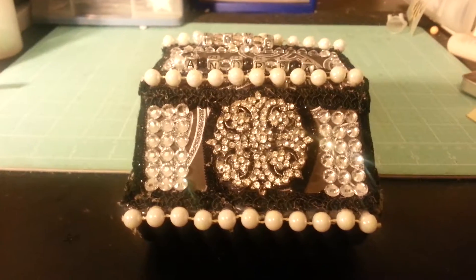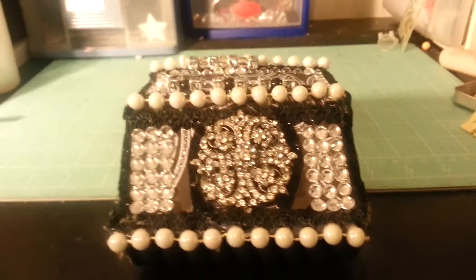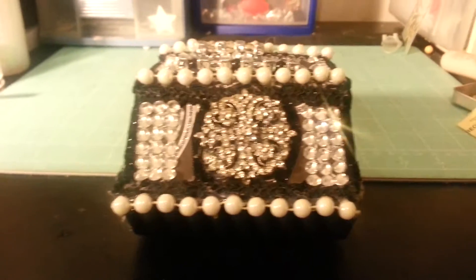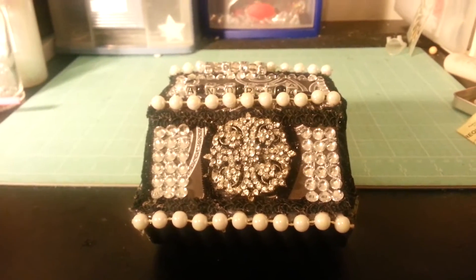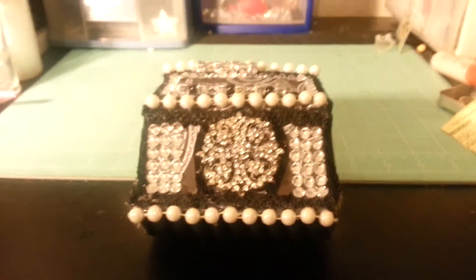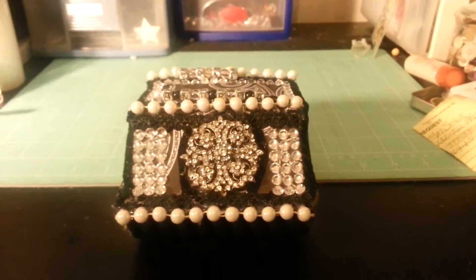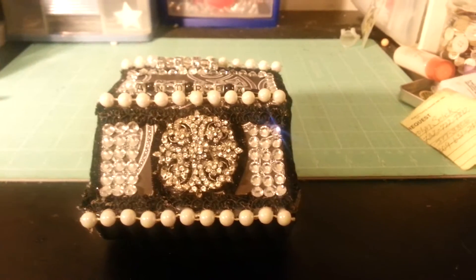Hello YouTube subscribers, this is Andrea with another video. It's actually a project share. I am doing an altered Rolodex piece today. I actually got this idea from YouTuber Jim Sizzle — I think that's how you pronounce her name — and I will include her name in the description below if you would like to check out her altered Rolodex, which came out really cute. So I was inspired to do one of my own.